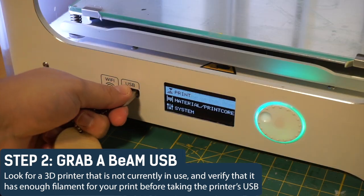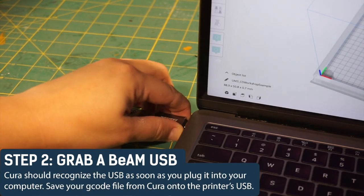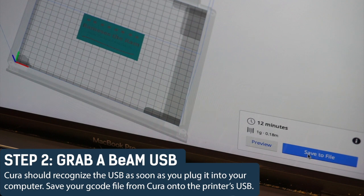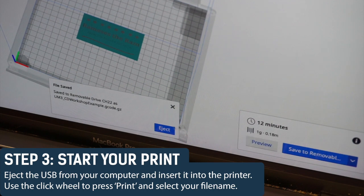If it does, take the printer's USB out of the front of the machine. Cura should recognize the USB as soon as you plug it into your computer. Save your G-code file from Cura onto the printer's USB. Step 3: Start your print.